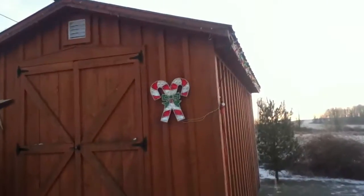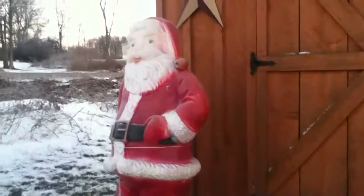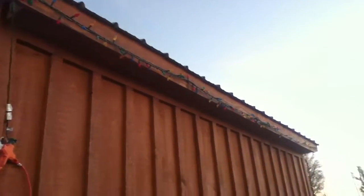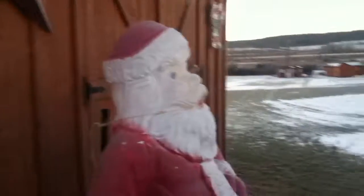Here is the shed, decorated with crossed candy canes with the lights up along there. And then we have Mr. Claus, also known as Santa Claus, right there. And we have this little decorative star and then the lights do go all the way around on both sides. And that's the shed — let's go to the circle.